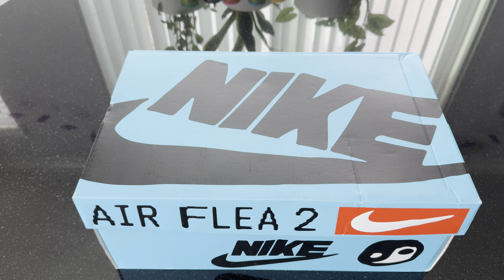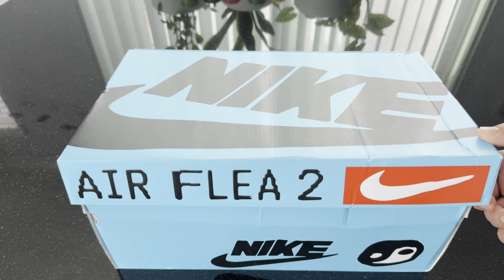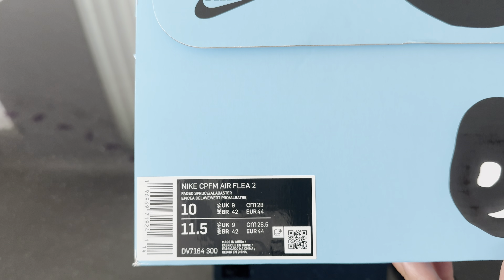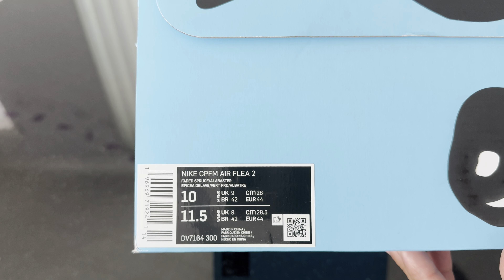What's up YouTube, this is Jay Millionaire here with a review of some kicks that just landed on my porch. These are the Nike Air Flea 2s. I haven't done a review in a long time, but I got these and said I'm doing a full review on these because they're so crazy.